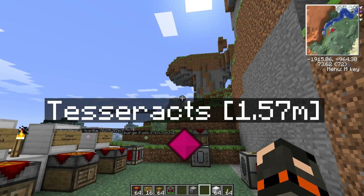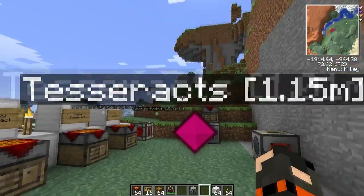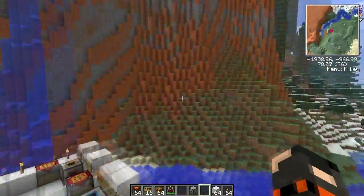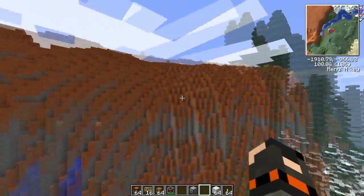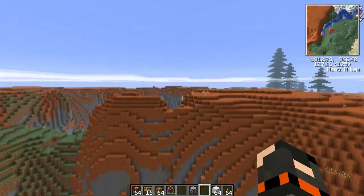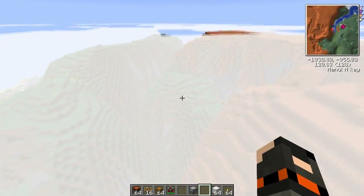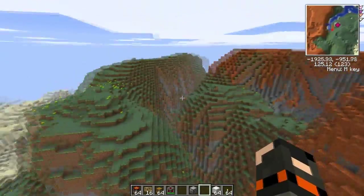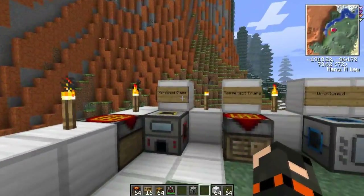Hello and welcome back to Boxer Gaming. Today we're going to have a look at another tutorial about Tesseracts. These things are absolutely amazing, one of my favorite items in Feed the Beast. Look at this beautiful surrounding by the way — these red rock mountains and ravines are pretty cool. Anyways, let's get started.